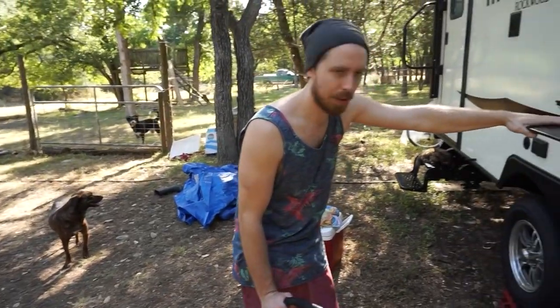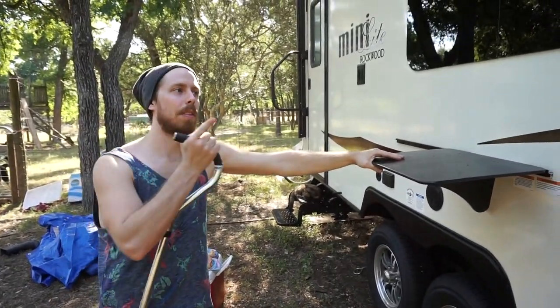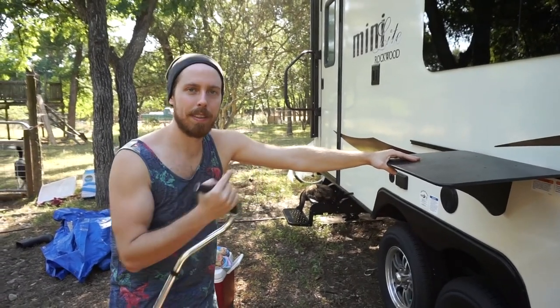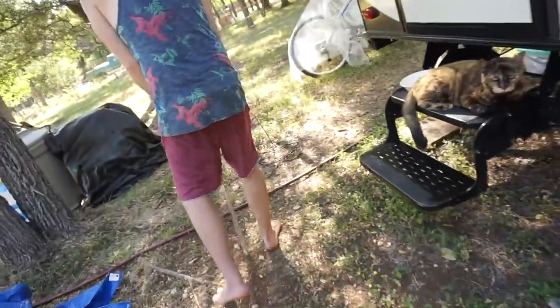I'm just kind of throwing things around until it looks right, but also putting our pool back together. But the main thing is we're taking care of our egg smell today — hopefully. And that's in the water heater. We're gonna go do that right now.